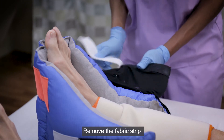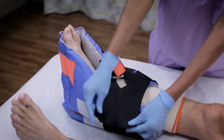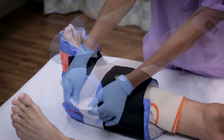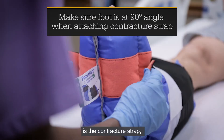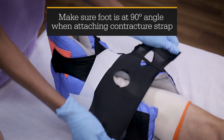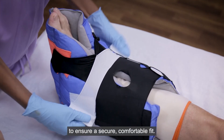Remove the fabric strip covering the stretch panels. Attach the stretch panels to the color-coordinated landing pads. The orange stretch panel is the contracture strap, which helps keep the foot in an upright position. Adjust the stretch panels to ensure a secure, comfortable fit.